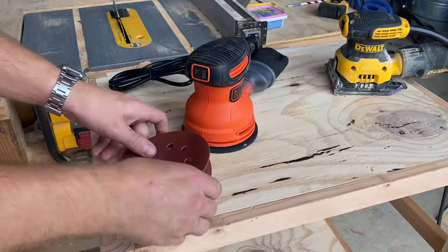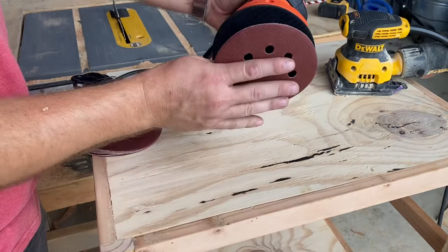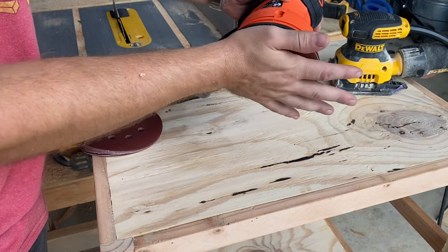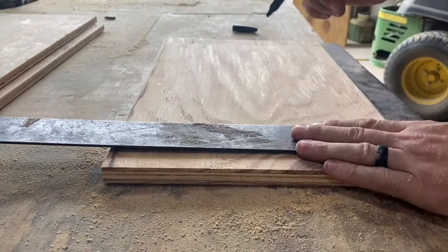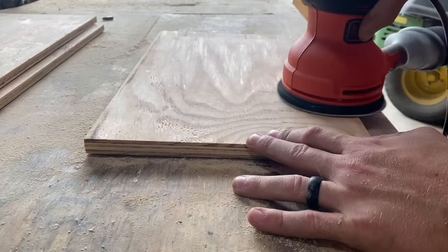To make sure this is a fair test, I'm going to use 120-grit sandpaper for both of these sanders. Then we'll see which one can remove a Sharpie mark from wood more quickly. Comment below and let me know which one you think will be faster — I promise I'll try my hardest on both. First up, we have the random orbital sander.